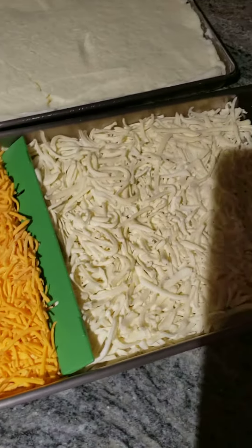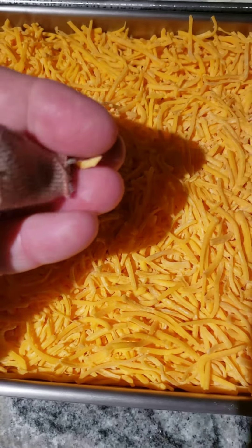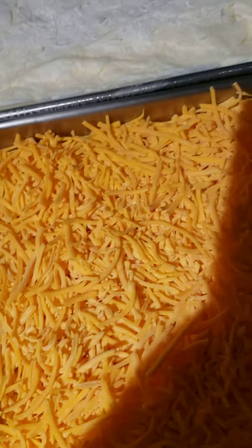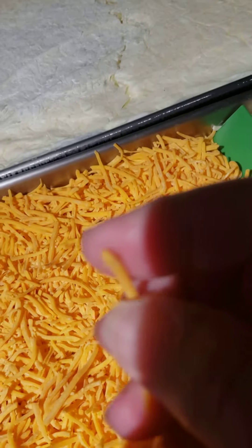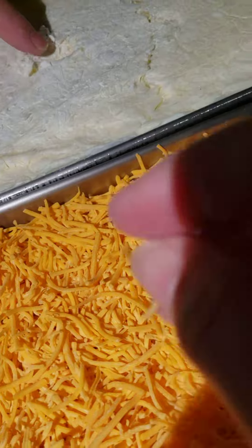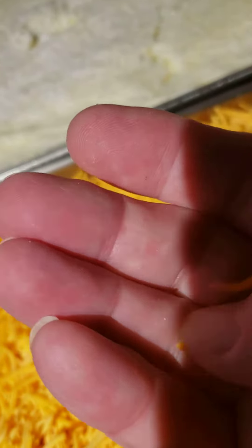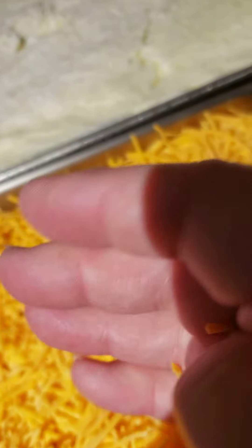Here's the dried cheese. As you can see, it just breaks in half. Still looks almost just like it did, a little thinner, but it just snaps right in half.